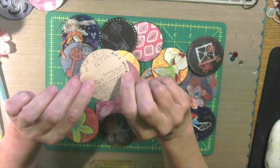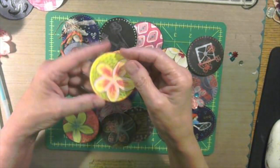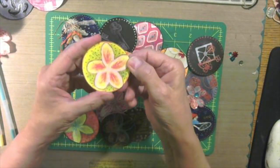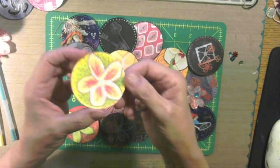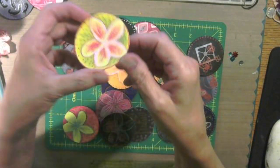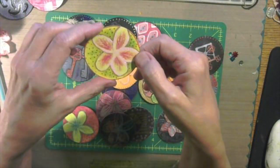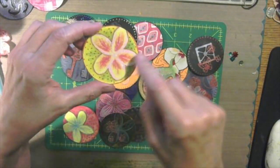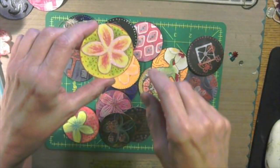I'm just stamping out something on the background to go on the back of these — just playing today. I doodled on a bunch of them. I've been putting — Barb Owen got me excited about trying out my embossing powders.